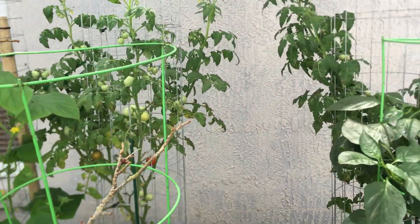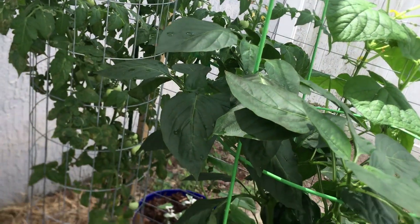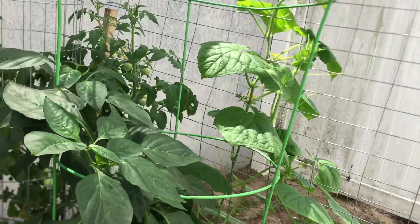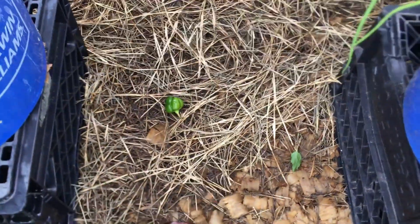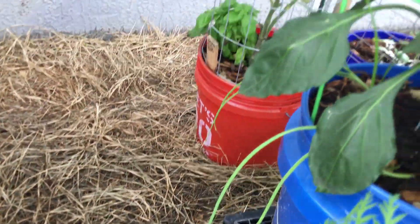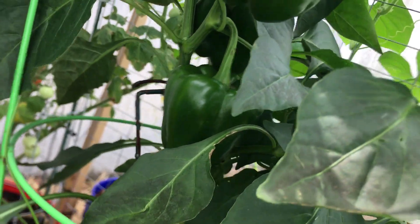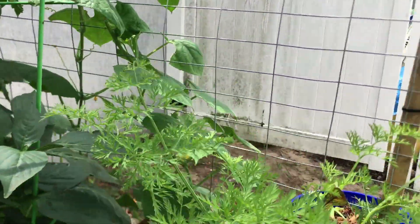And then we have the other tomato plant, and it's also bearing wonderful fruit as well. It's hard for me to reach back there — I actually have to go to the back of the cage. And look — somebody didn't make it; it's a small bell pepper. I think it fell off when I was treating for pests today. But this plant has been growing very beautifully — you can see some very nice pieces of bell peppers.